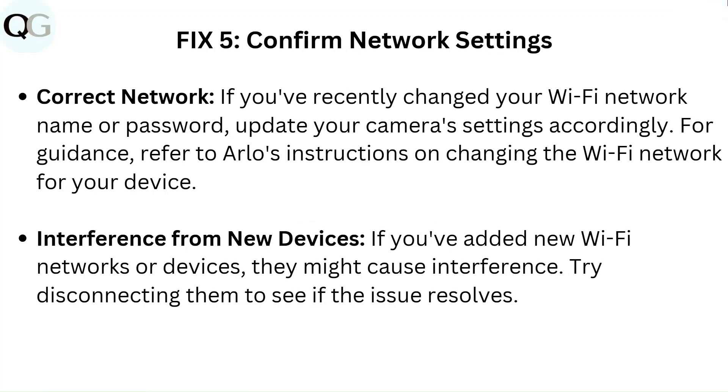Fix 5: Confirm network settings. If you have recently changed your Wi-Fi network name or password, update your camera settings accordingly. For guidance, refer to Arlo's instructions on changing the Wi-Fi network for your device. If you have added new Wi-Fi networks or devices, they might cause interference. Try disconnecting them to see if the issue resolves.